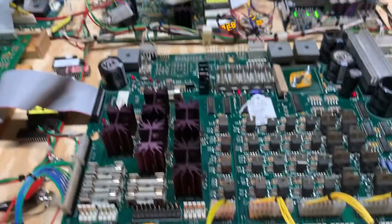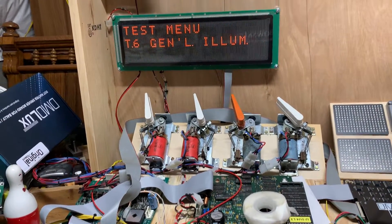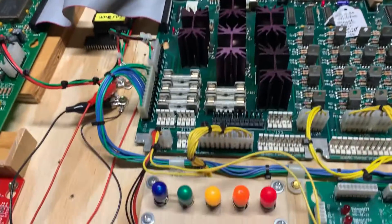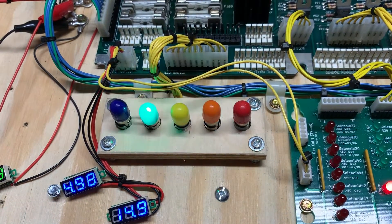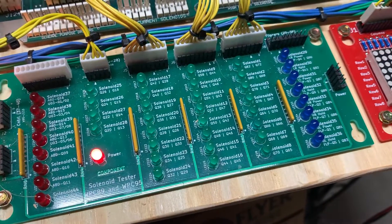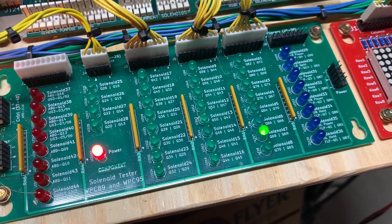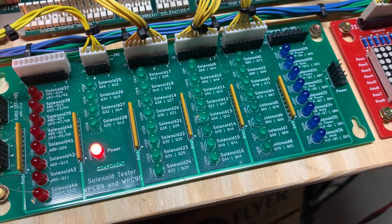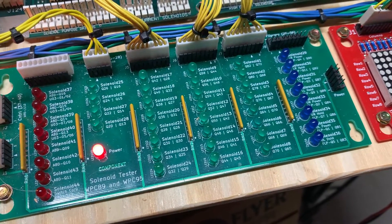All the power and GI headers are seated all the way forward. Moving on to some other tests — the GI test, and we know this is going to be working since they were all dimming. Looks good. Now the solenoid test — let's make it cycle.